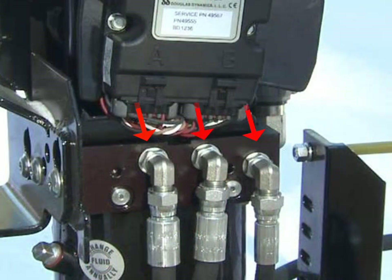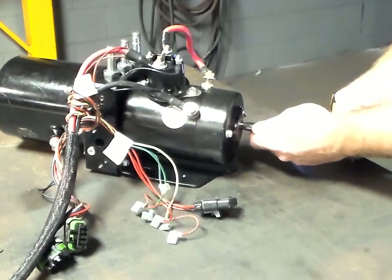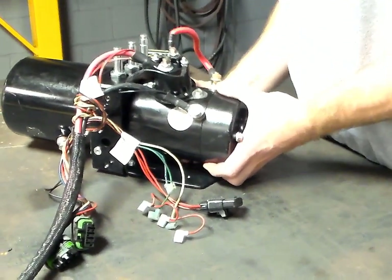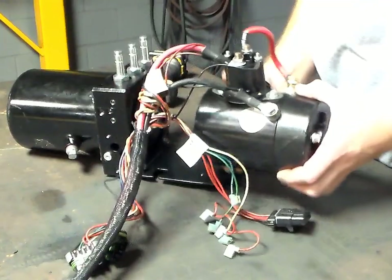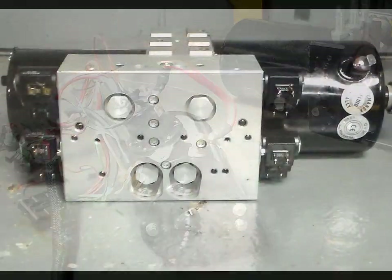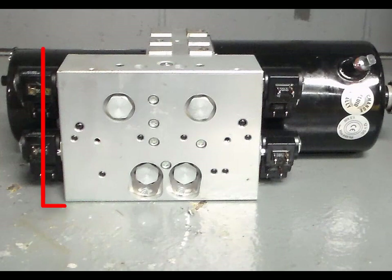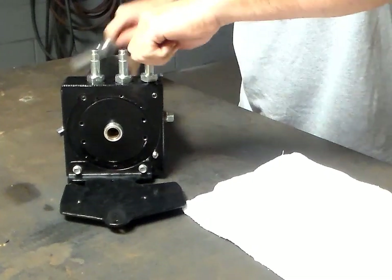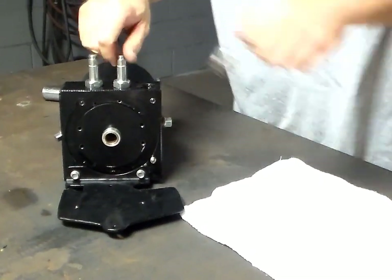Remove the plow module and wiring harnesses from the unit, followed by the valve coils. Next, remove the hydraulic fittings from the unit, followed by the electric motor. For a V-plow or XLS hydraulic unit, remove the secondary valve block.